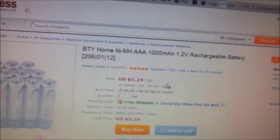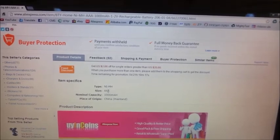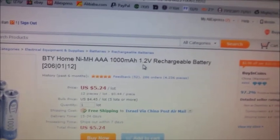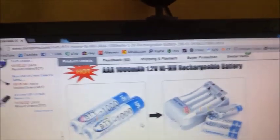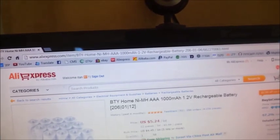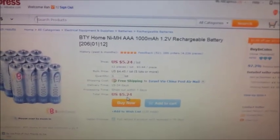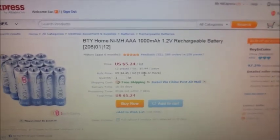I can see a little bit of the details. It is nickel metal, made in China, and it's written here that this is 1000mAh, 1.2V rechargeable battery. It comes with a pack — 12 batteries actually. And you pay only $5.24 US dollars. Really, really tempting.